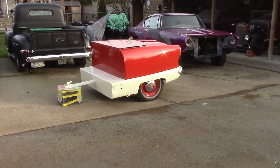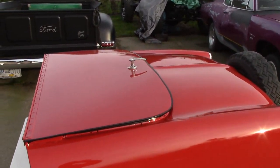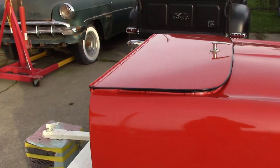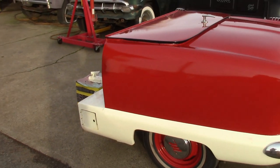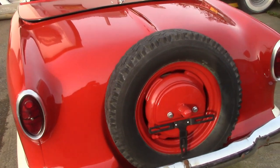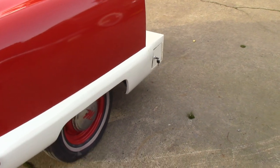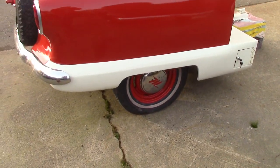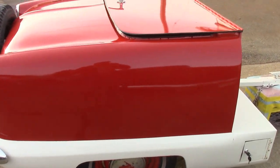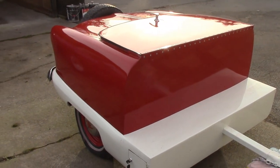We didn't do anything special — we weren't making it like a show trailer. This lid thing you see here lifts up and flips over, then you've got a peg that goes up to act like a top. Inside there will be a beer chest. He's gonna get some new tires on it — the tires aren't the greatest, I wouldn't recommend towing this thing like that. It's the back end of a little '56 Nash, we just cleaned it up in-house.